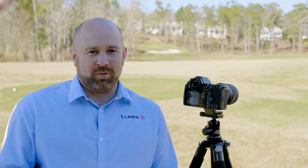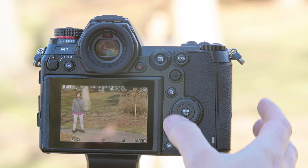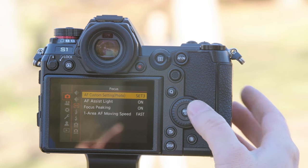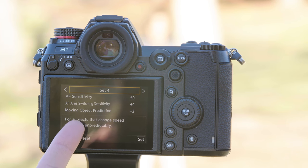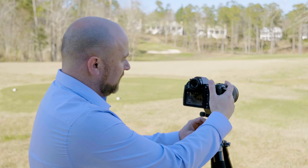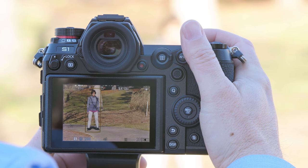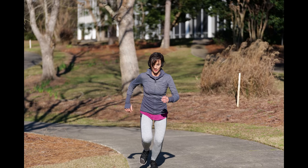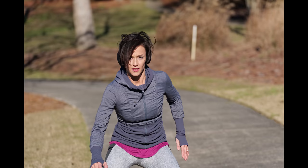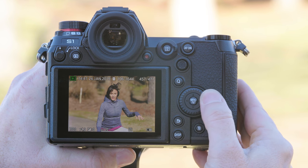Now we're going to have Don run in a very erratic pattern, which will test both my skills as a photographer and the autofocus system. For this I want to put the camera into face and body detect and choose set four, which is for subjects that change speed and move unpredictably. As you can see, the autofocus kept up a lot better than I did at keeping Don in the frame and in focus.